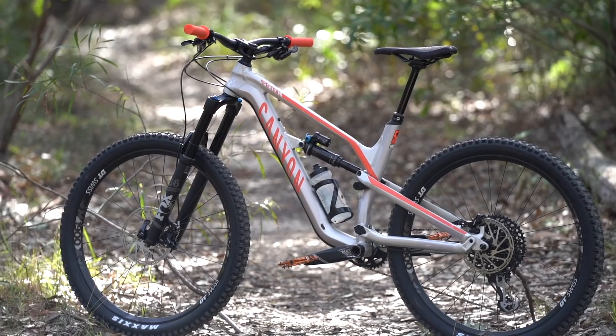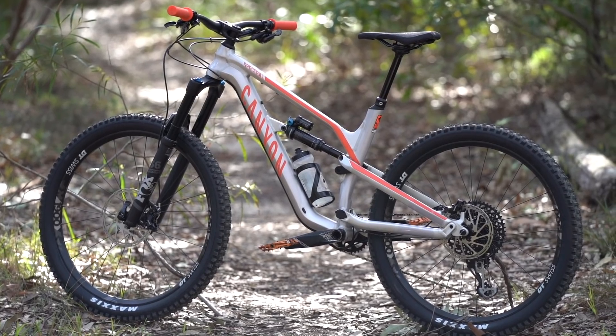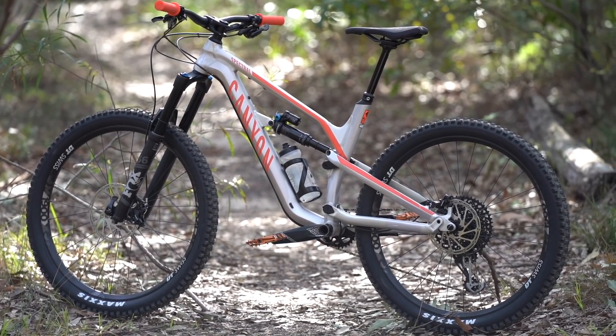I do think Canyon could give the Spectral a steeper seat tube angle — that would definitely help its climbing abilities and give it a more efficient riding position on the uphills. Partway through the test period, I put a little bit more air pressure into the rear shock. I decreased the sag from 30% to 25%, and this did help with pedaling performance.